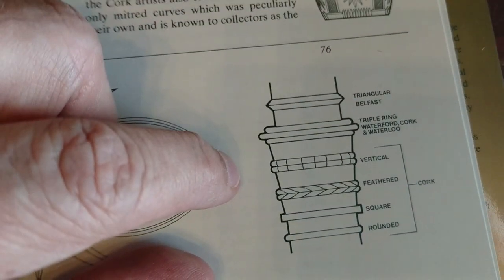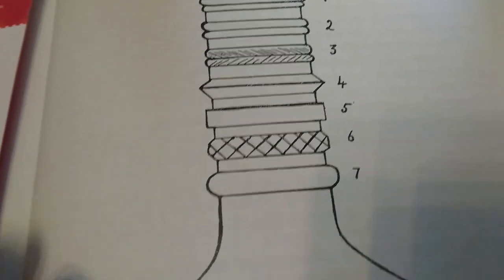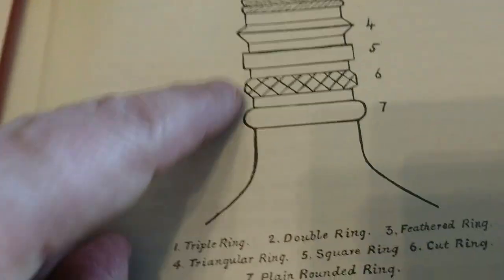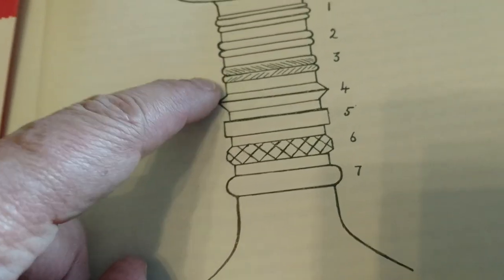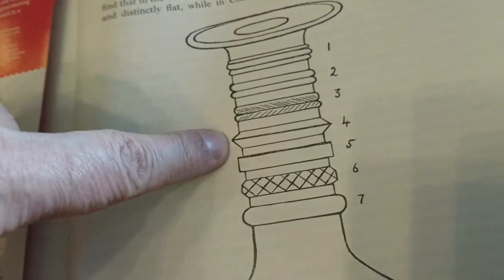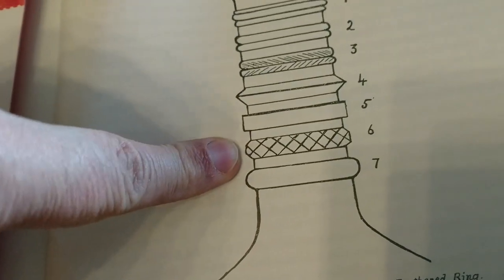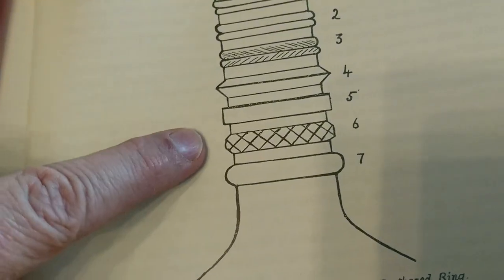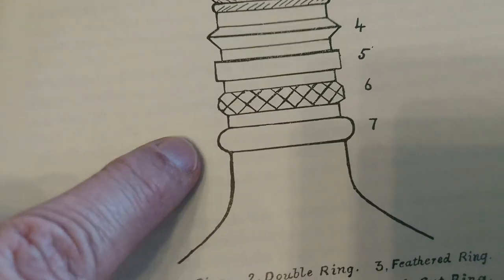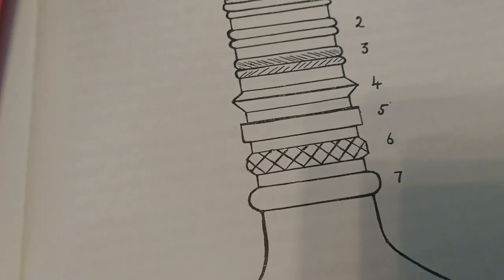This book is 'Irish Glass' by Dudley Westrop — it's an older book. He uses the name 'triple ring' for the annulated one, then he's got 'double ring' — which wasn't in the other book — 'feathered ring' without the vertical, then 'triangular ring' (which I call bladed), 'square ring', 'cut ring' (which others call faceted — I think that's a better description), and 'rounded ring'. I think everybody calls those rounded or plain rings.